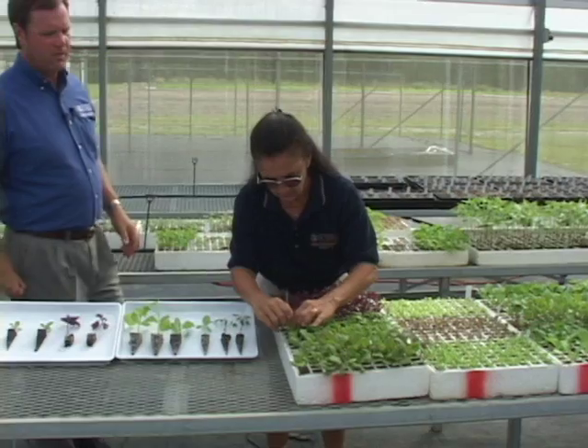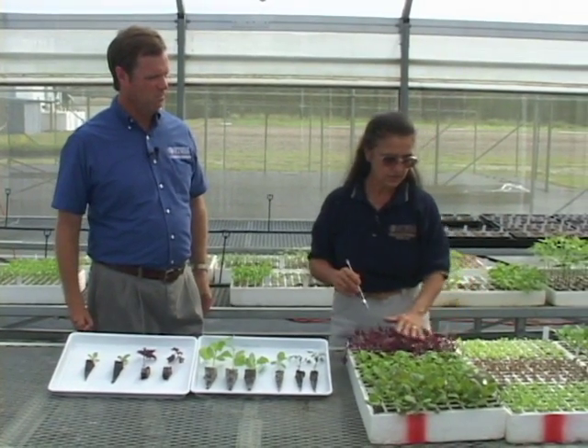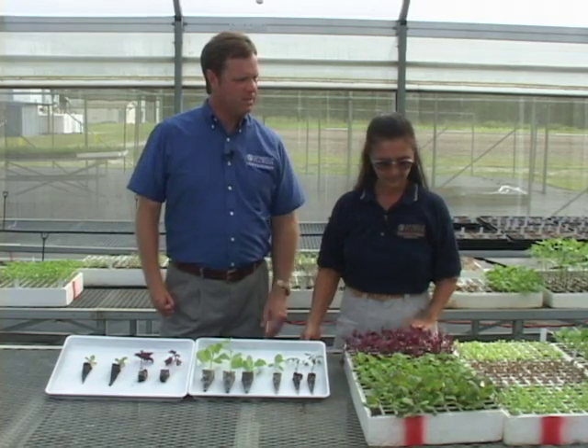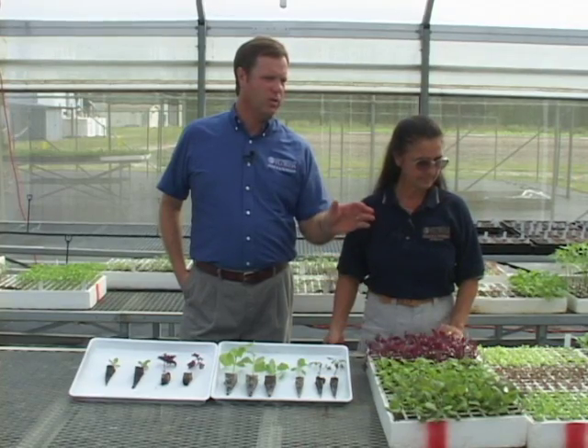We're getting pretty close to having some of our transplant crops ready to go into the hydroponic greenhouse. How are things coming along? Pretty good — it looks like we're just about ready to start planting some of these. This is Leilani Davis, who manages the hydroponic greenhouse program here at the North Florida Research and Education Center, and she's going to tell us about what she's looking for when deciding whether a transplant is healthy and ready to go into the greenhouse.